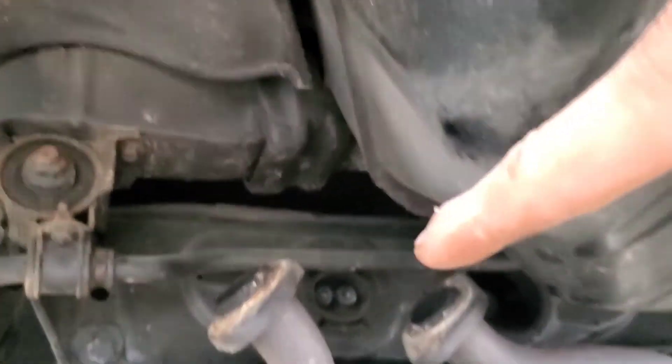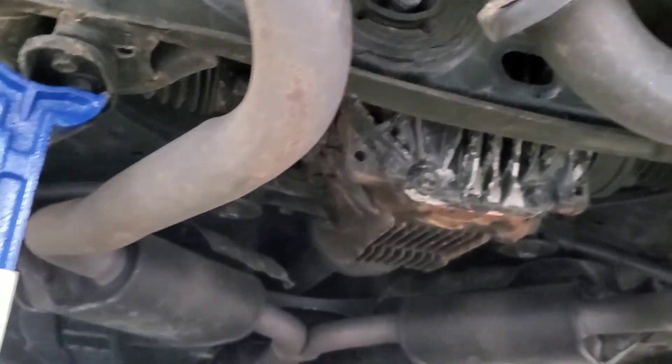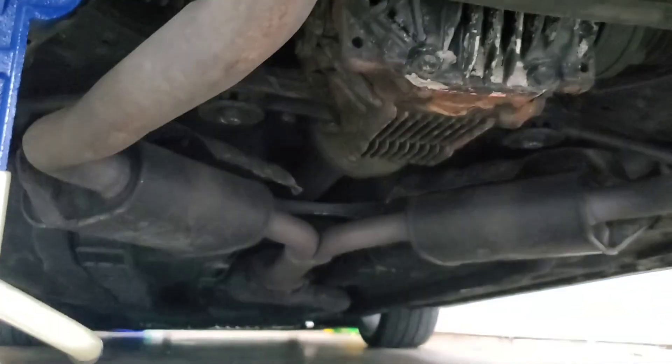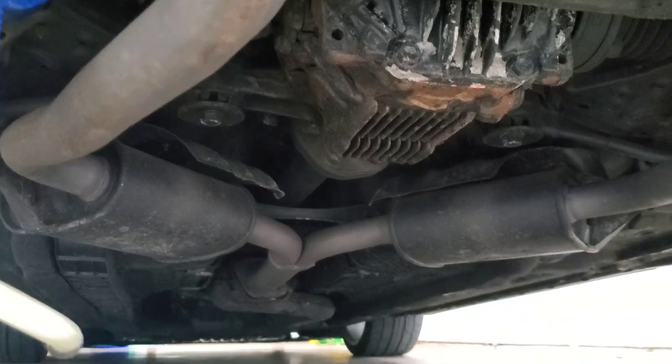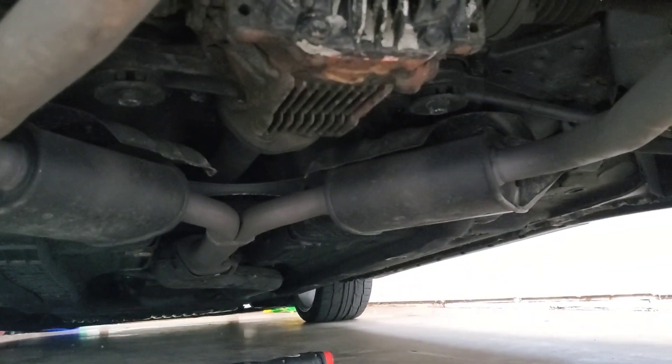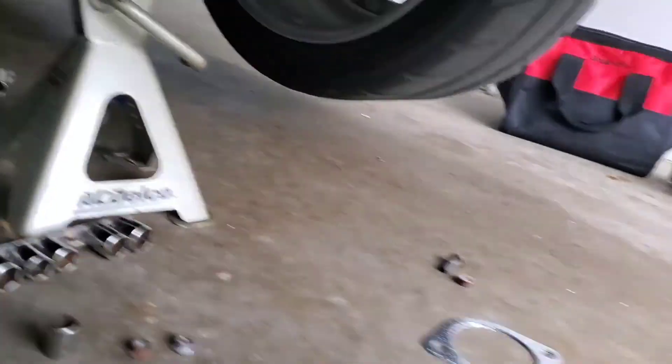It goes right here on these little rubber band hanger things — there are four of them. The bolts were 12 millimeter here and they came out pretty easy. We got a 14 over there that's being a pain, so I'm going to go get some PB Blaster and a longer ratchet to see if it comes out.